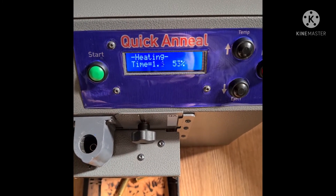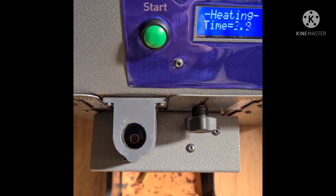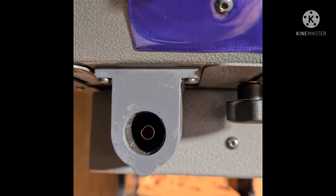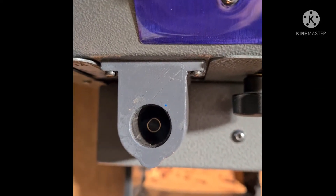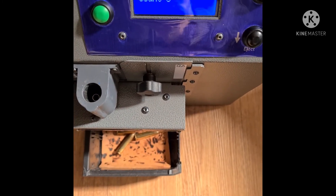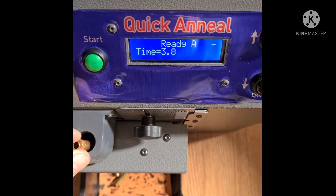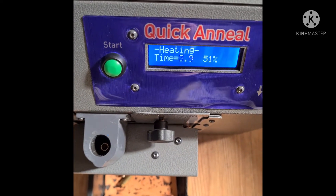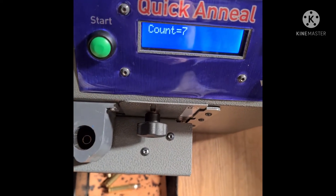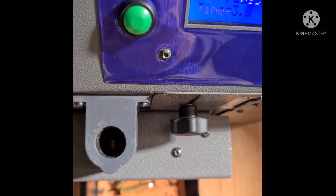These are the pour cases going in. It's not very clear due to the sunlight, but normally you will see the amber color as the machine anneals. Unfortunately, due to the lighting, it's not picking up as nicely in the video.